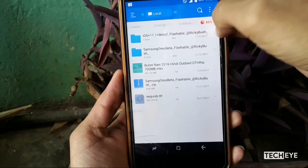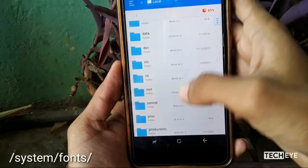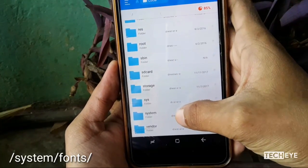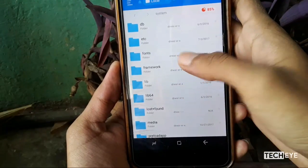Now go to the root directory through a root explorer app and open the system folder. You will find so many subfolders — you have to open the font subfolder.